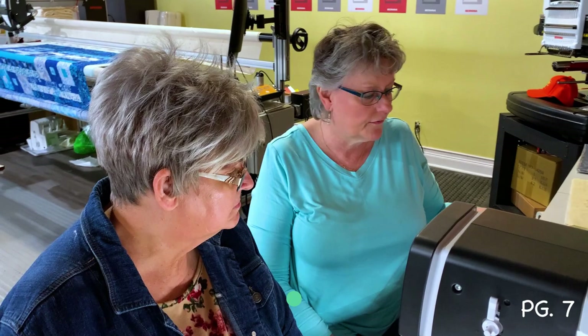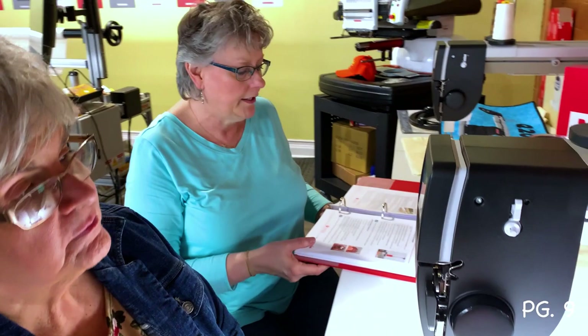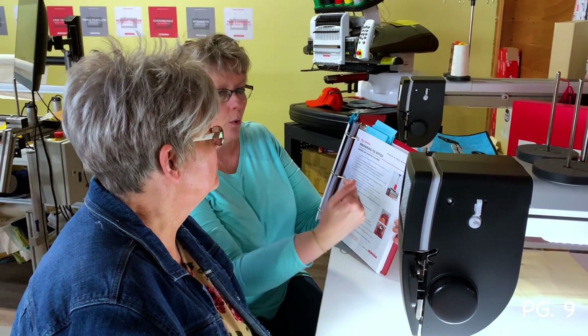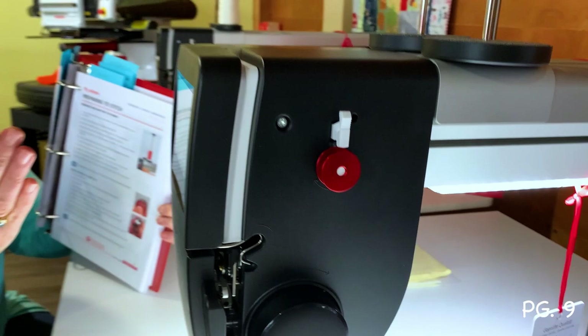We're on page nine: winding and inserting the bobbin. The bobbin is M-class — a large bobbin that carries a lot of thread. The key rule: wind the bobbin with the Bernina logo facing toward the machine (logo in), and load it with the logo facing out. This means your bobbin will always go in the correct direction without having to think about it.